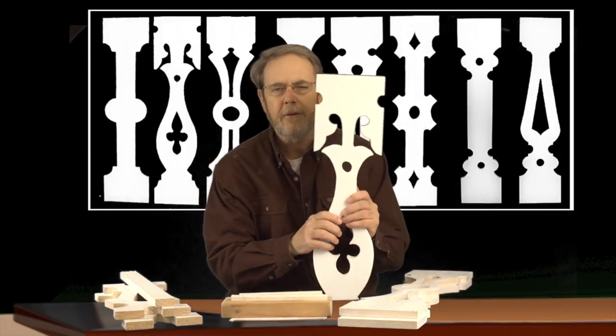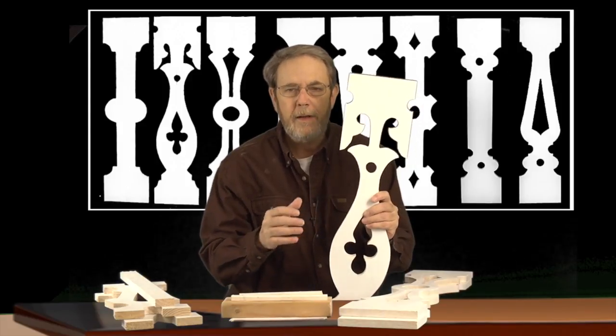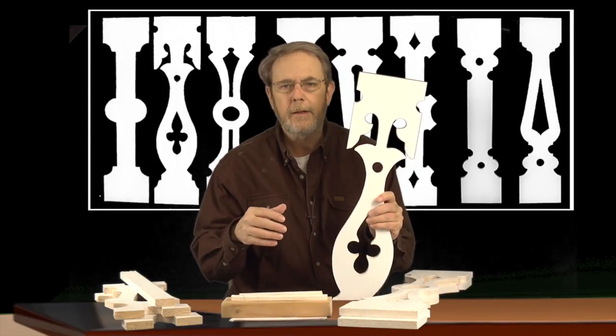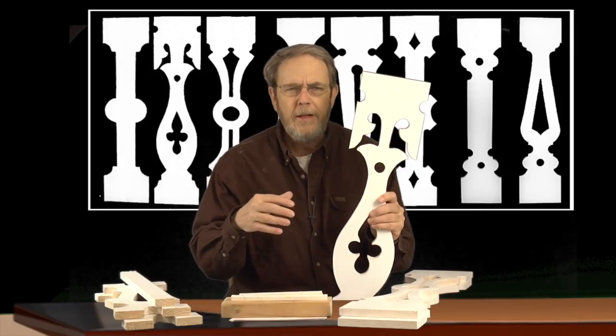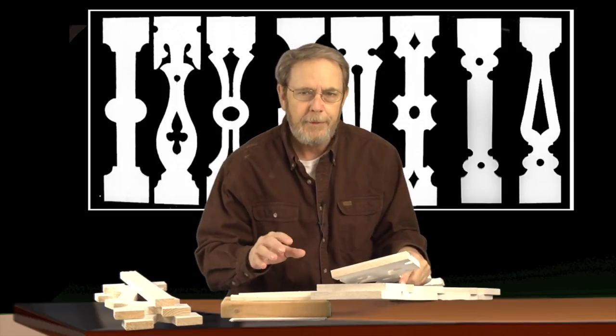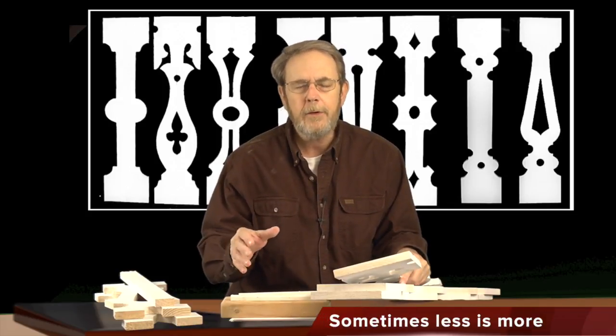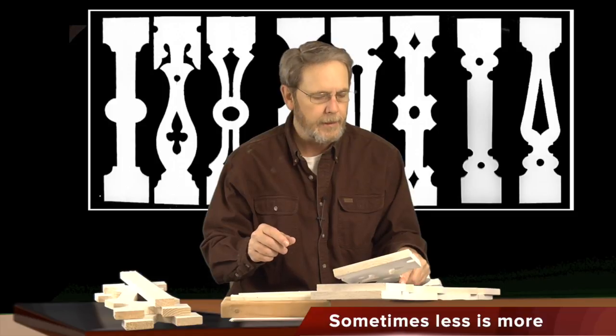I brought this fancier one out to show that you can get really fancy — some people like a really fancy design. Another question I get is what kind of design should I get? I tend to recommend that if you have a more modern looking home, go toward the simpler designs. For true old 1880s Victorians, you can't go wrong going over the top. But for more modern homes where you're just trying to add some interest, consider using something that isn't quite as aggressive.